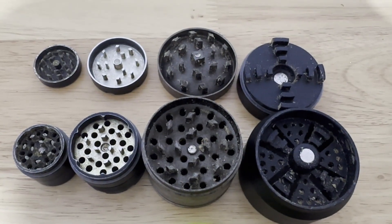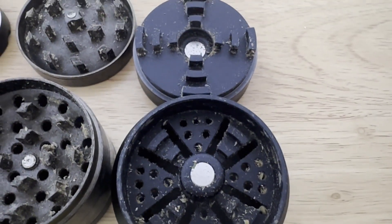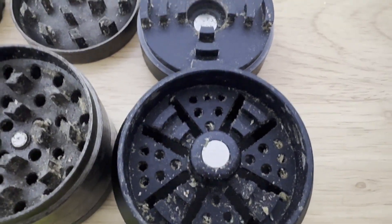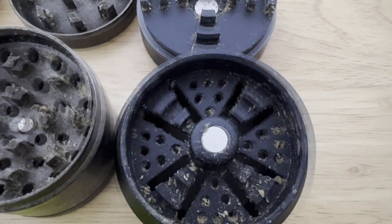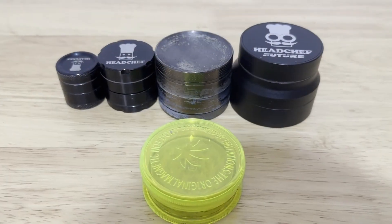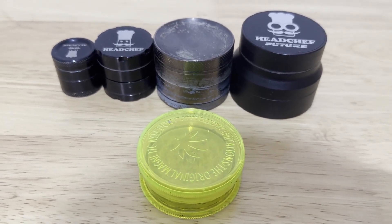The Head Chef — Future, whatever it's called — what a letdown. Honestly, if you want to buy a grinder that chunks up your gear, that's the one. If you want a fine grind, stay away. It is not a good grinder, it's not worth the money. It's got a flawed design — the teeth inside have these massive gaping holes, so when you're grinding your herb, the chunks just fall through. If those holes were closed up with little tiny openings, it might have been decent, but it's a flawed design.